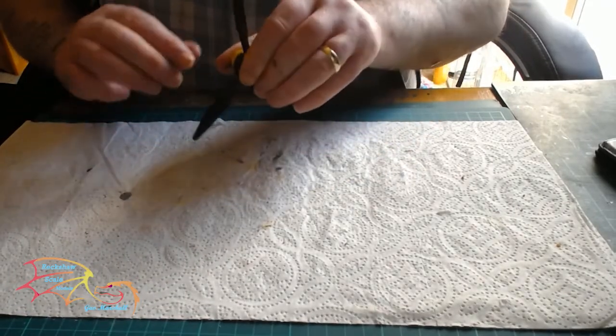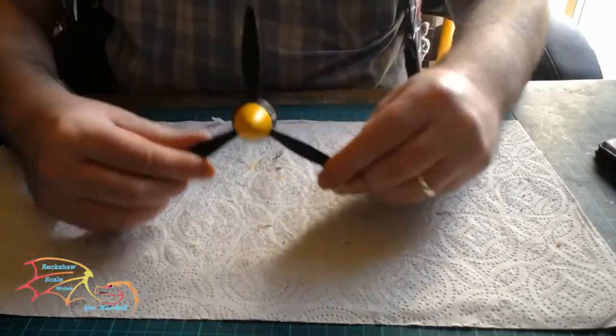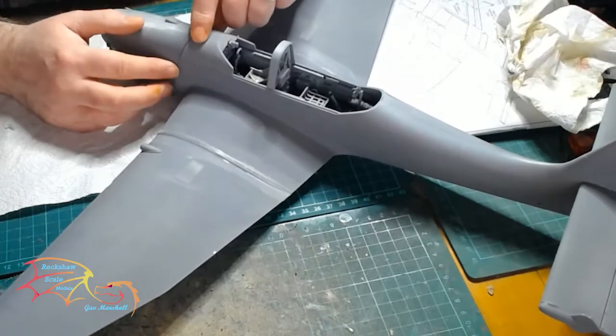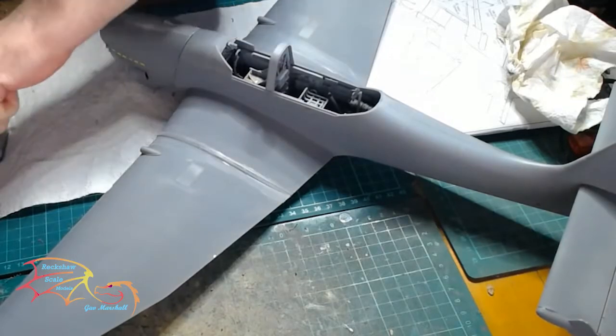It gives you the option to display it with it off at some point if you change your mind. Back to the front now — it's all dry. There is a little bit of a gap there, but not too much. Nothing that a little filler can sort out.